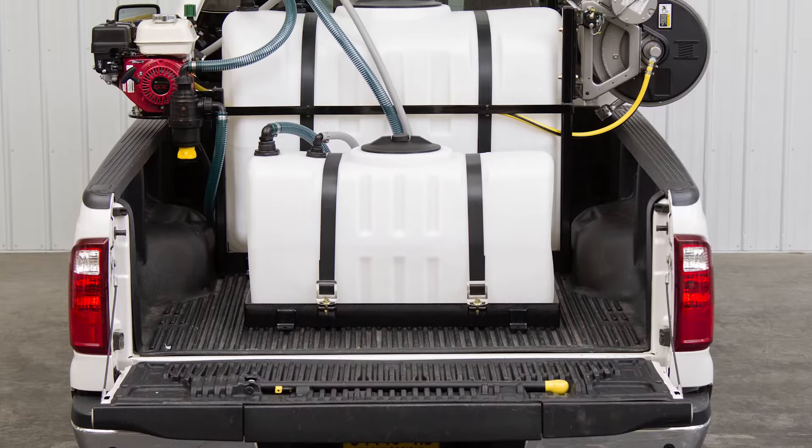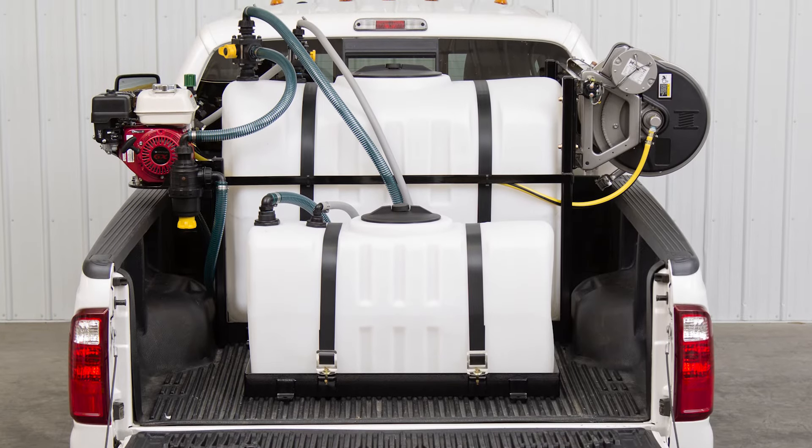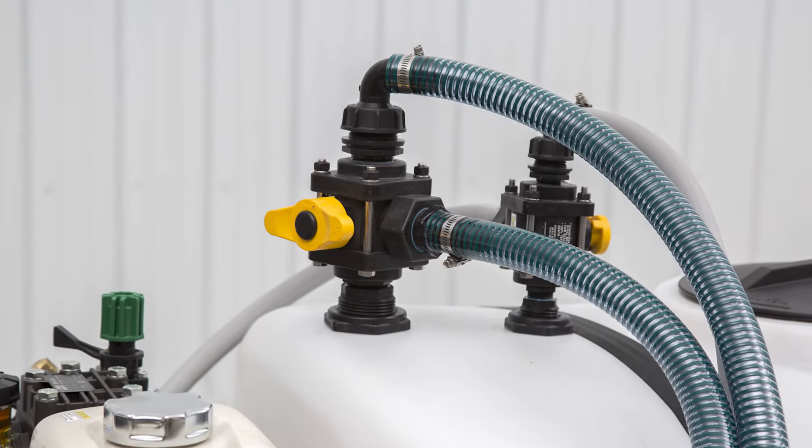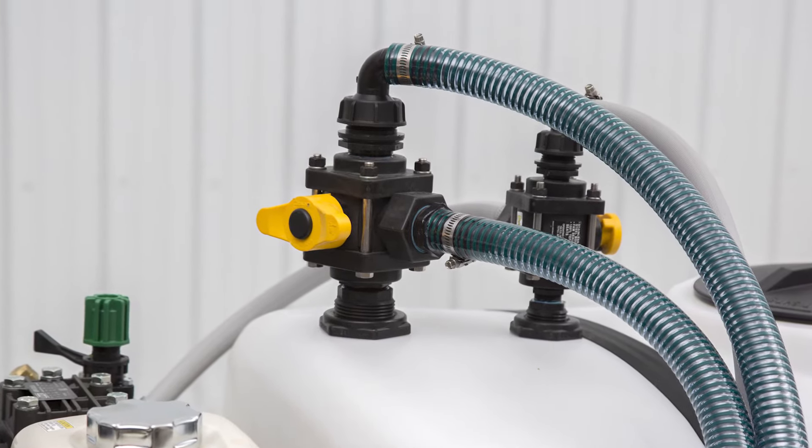Modular add-on tanks provide increased capacity and the ability to carry two different solutions. Three-way ball valves enable working from either tank or transferring between tanks.